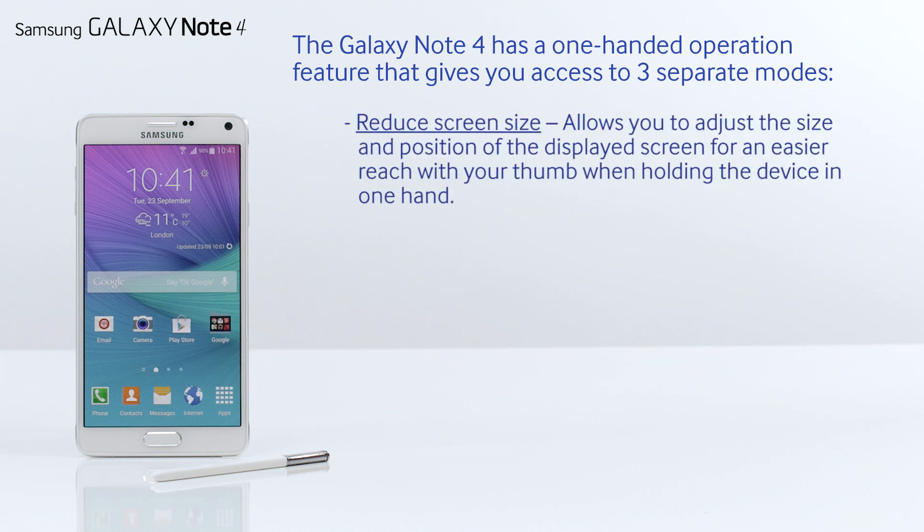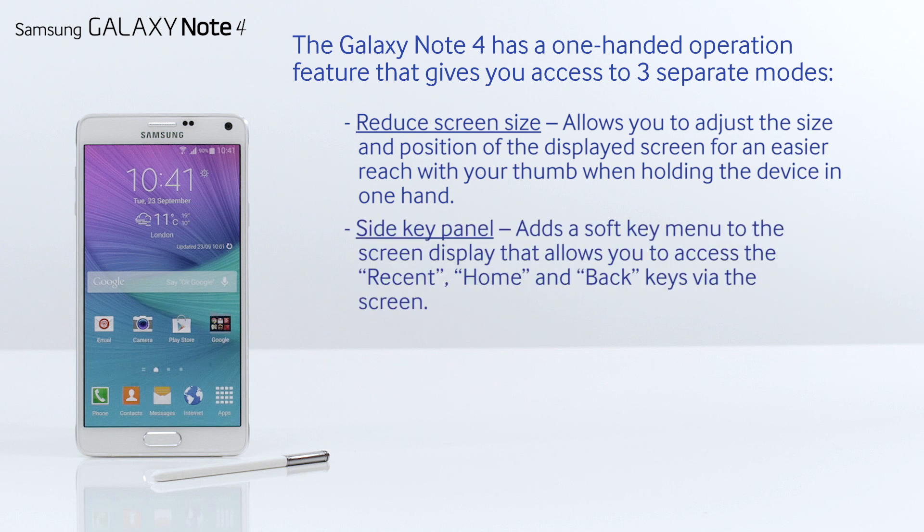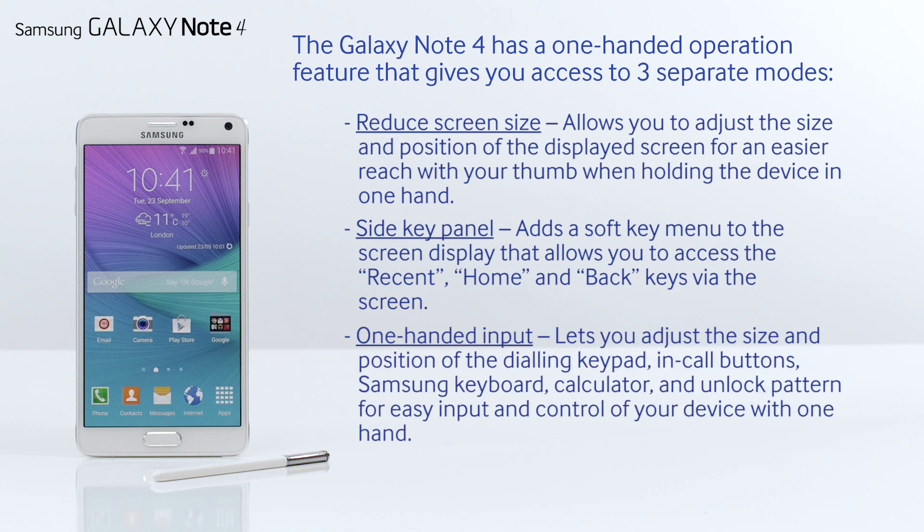Reduce screen size allows you to adjust the size and position of the displayed screen for an easier reach with your thumb when holding the device in one hand. Side key panel adds a soft key menu to the screen display that allows you to access the recent, home and back keys via the screen. One-handed input lets you adjust the size and position of the dialing keypad, in-call buttons, Samsung keyboard, calculator and unlock pattern for easy input and control of your device with one hand.